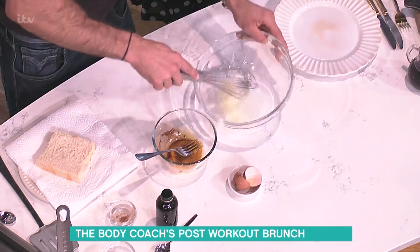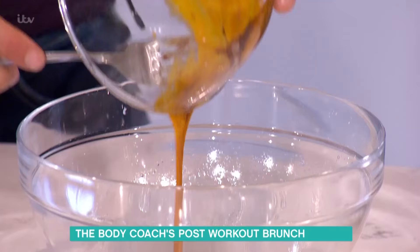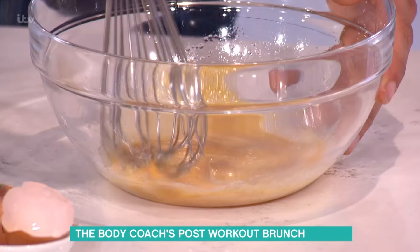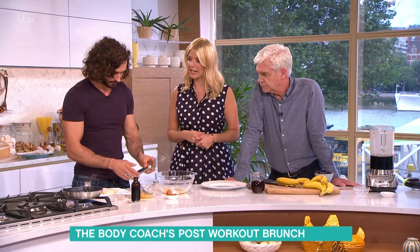We're gonna basically dip the bread in, right? So I've got a big slice of white bread. French toast was naughty — white bread! I never thought you'd eat white bread. There's like I said, after you train, your body loves carbohydrates. You can use brown if you want, but it's not the end of the world. If you like white bread, as long as you're training, you need to be earning the carbs.